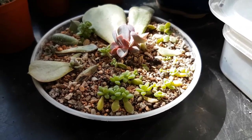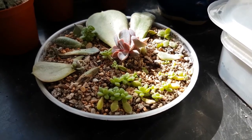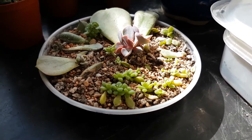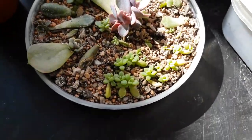Hi everyone and welcome back to windowsill succulent gardening, this is Alex. Welcome to my tour part two - we were just finishing up and we'll move on to this little tray.